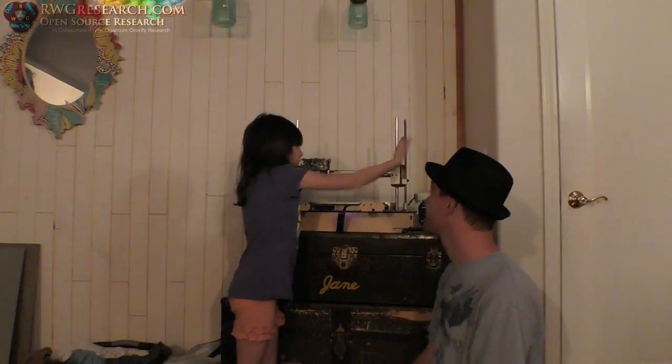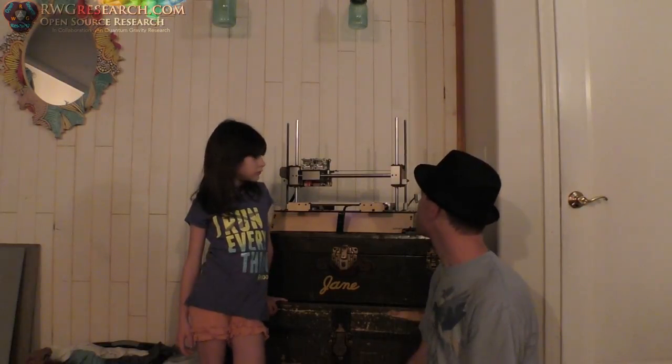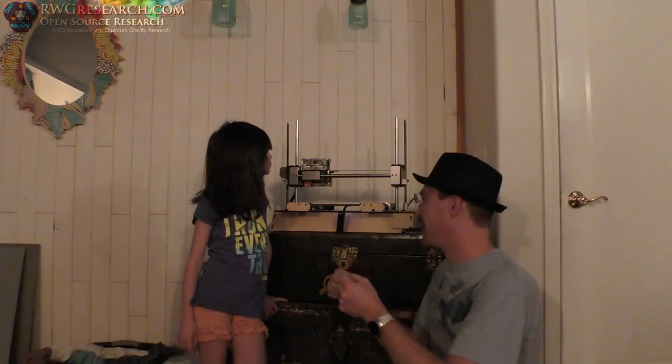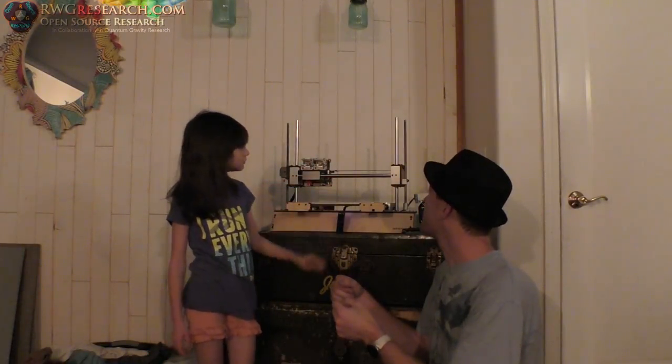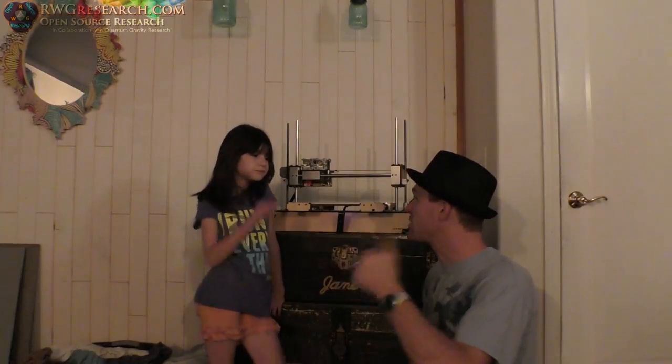We're almost where we need to be. But I figured out a problem. The first problem is that you're antsy - you have to stand because you're at the right height. These rods on here are bent, that's why they don't go straight. We brought it all the way up and it got stuck. So what we're going to have to do is take them off and try to just bend them straight by hand.